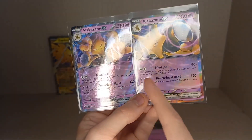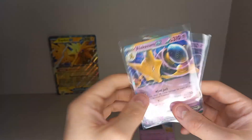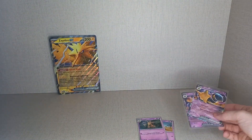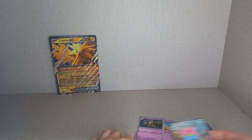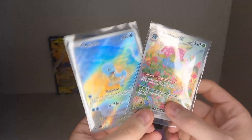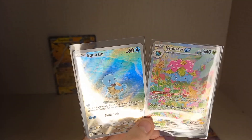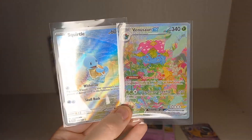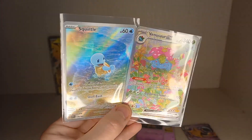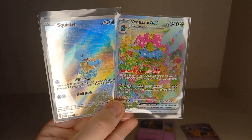So if you're going for black star promos, you've got to get it. I think the Alakazam box won the pack battle with the Special Illustration Rare Venusaur EX and the Illustration Rare Squirtle — but it was pretty close; we got the Full Art Giovanni in the Zapdos box. Very very good pack luck in eight packs of Pokémon 151! Please like, comment, and subscribe, and I'll see you in the next one!